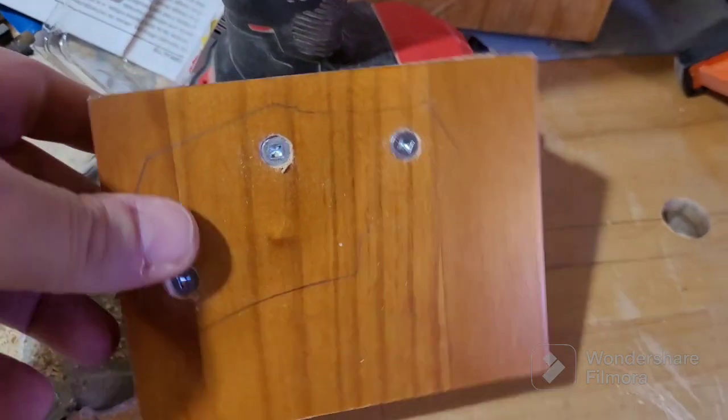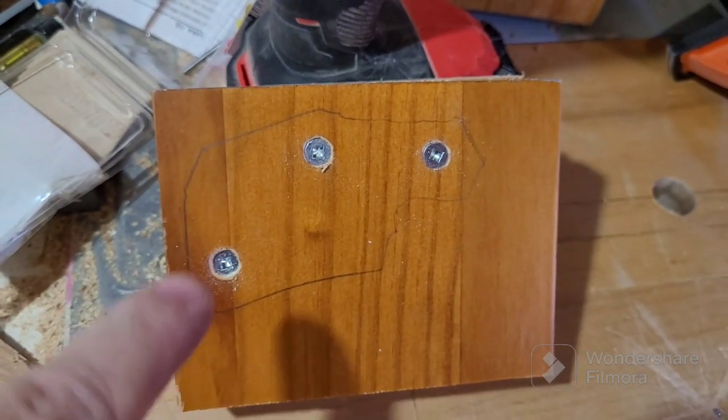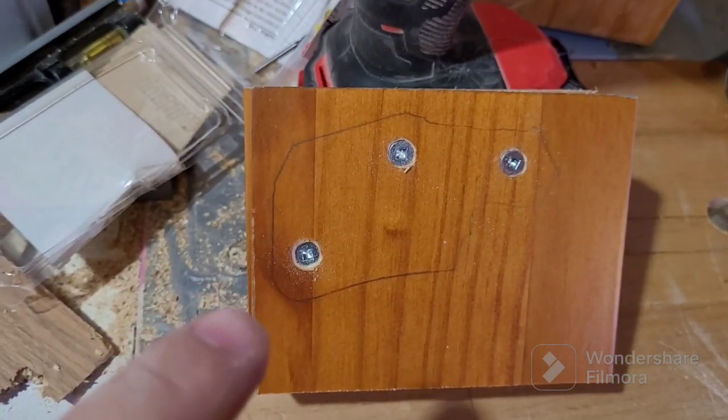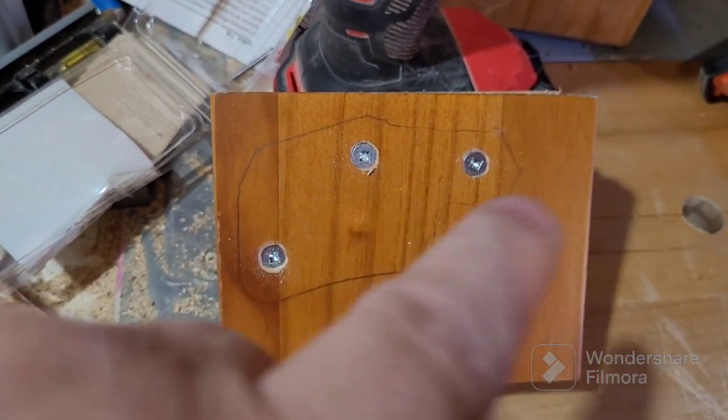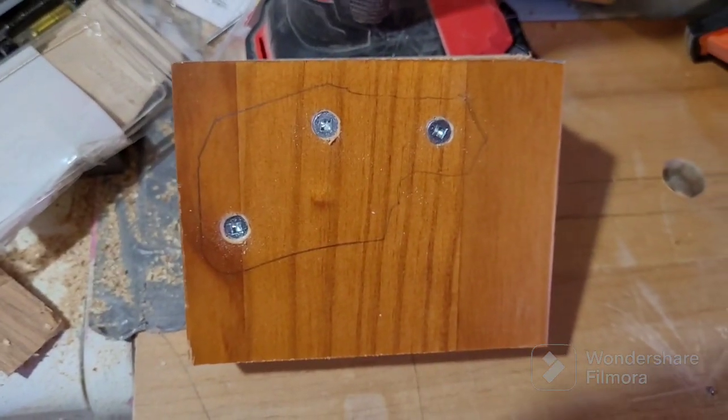Okay, there it is - two bits nicely held together. Now what we've got to do is cut around that outline, and as long as I keep my jigsaw straight we should have a nice little piece to hang my reciprocating saw.